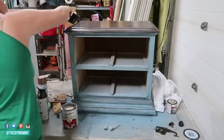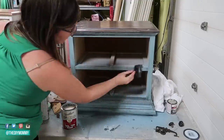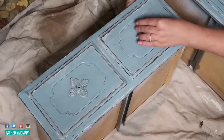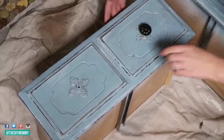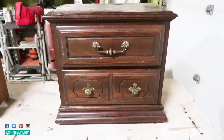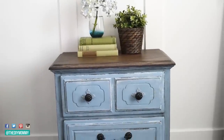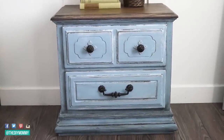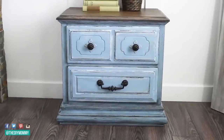I'm finishing it off with a Varathane polycrylic coat to make sure that this piece lasts. I'm finishing everything off by attaching the hardware, and I love how painting it gives it a more updated look. Here's how this nightstand looked before, and here's how my thrift flip turned out. I adore this vintage French country look, and for $20 plus some paint I had on hand, this is a great way to update a piece on a budget.